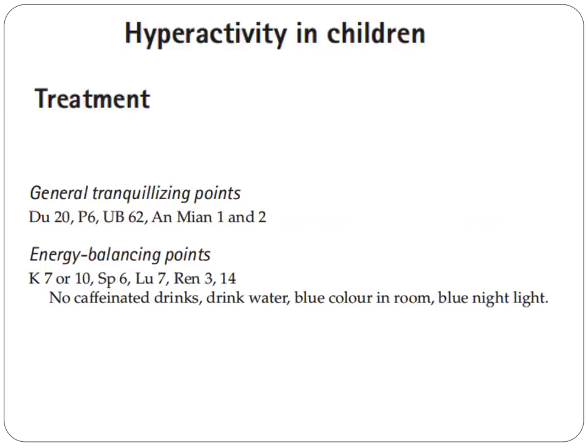Now let's talk about hyperactivity in children. General tranquilizing points include Du 20, Pericardium 6, Bladder 62, and the extra points Anmian 1 and 2. Energy balancing points are Kidney 7 or 10, Spleen 6, Lung 7, Ren 3, and Ren 14.